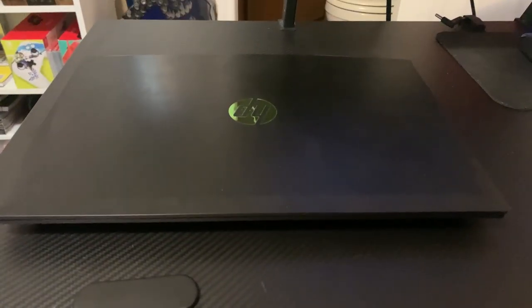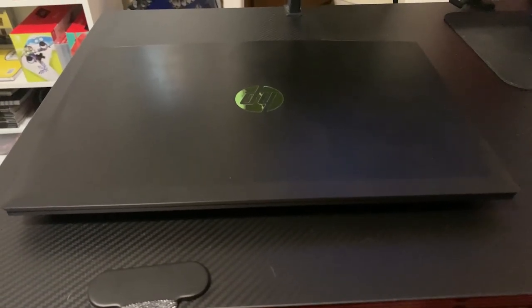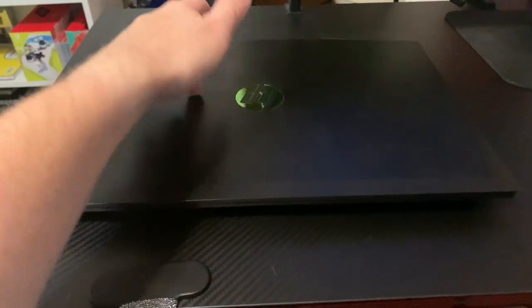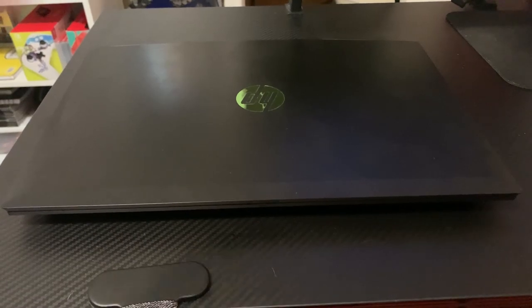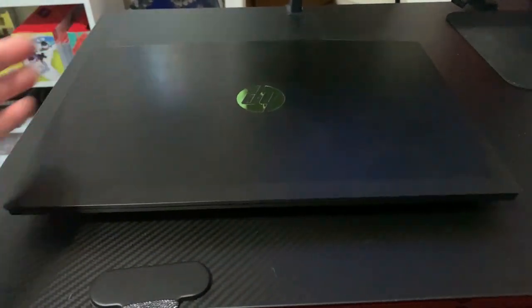What is going on guys? It is Fatal Reaper Day bringing you guys a video on how to clean your gaming laptop. I've recently done a video on how to clean the HP Pavilion — this is the HP Pavilion gaming laptop, and once again I'm using it for this example.